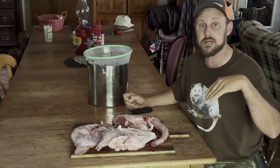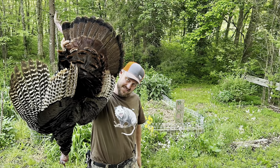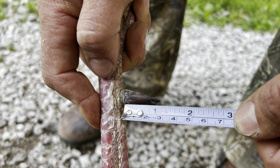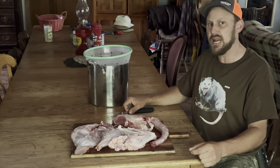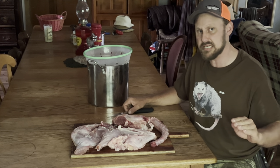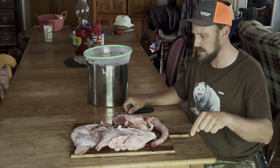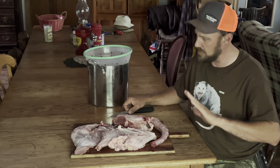A few of y'all follow me on Facebook and you've seen within an hour, before an hour was up even, you've seen my turkey. I posted these pictures here and I was pretty happy with it. It's a late season bird. The season ended the very next day after I killed it. So, late season bird, even though he was a big old bird, he had lost a lot of weight.